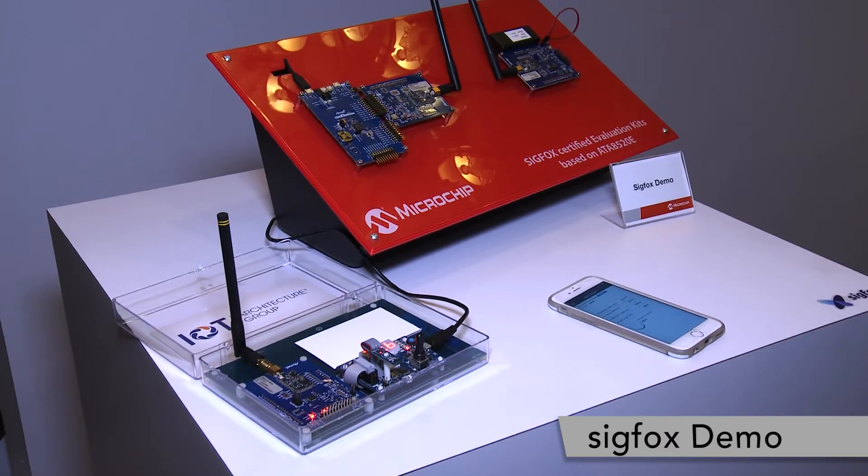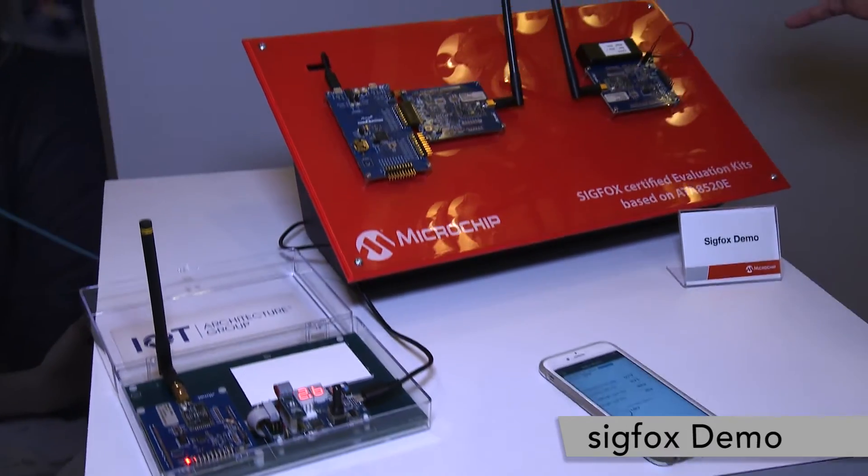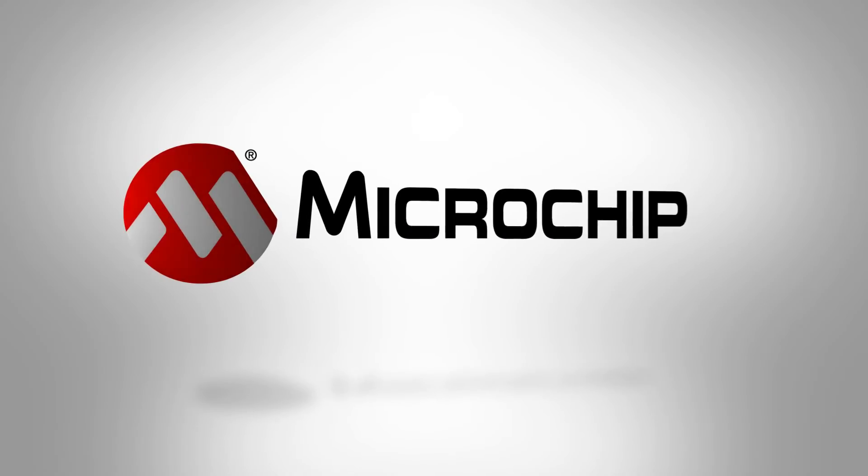I think Microchip is a great solution for Sigfox. It allows us to do some demos very quickly. And if you want to learn more about Sigfox, go to Sigfox.com.